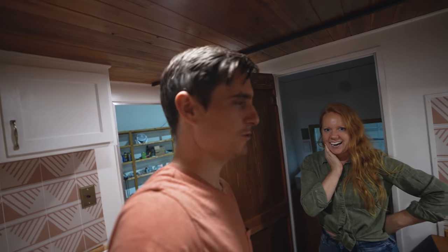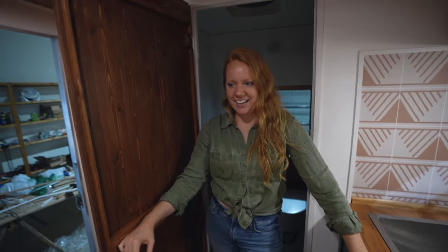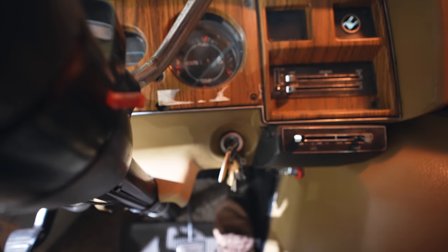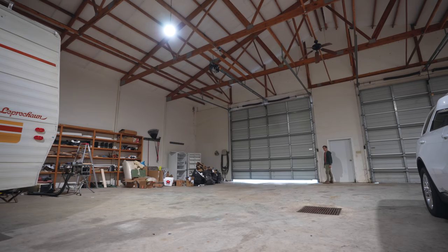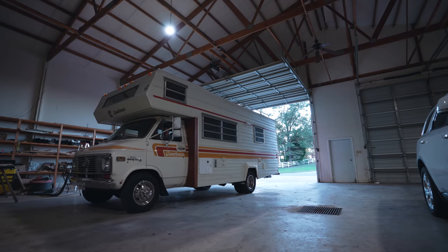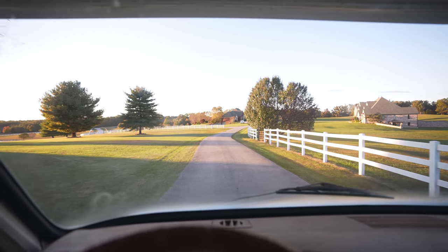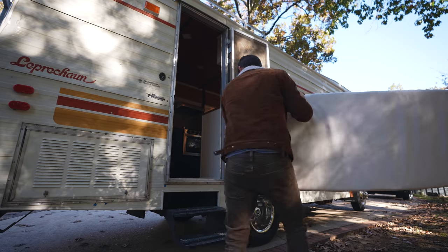I think that was kind of the last major piece of the puzzle. So now do we get to put things in here? Should we officially move in? It doesn't feel real!